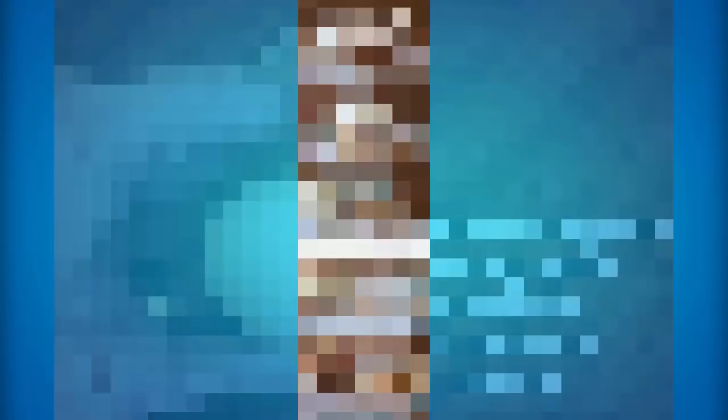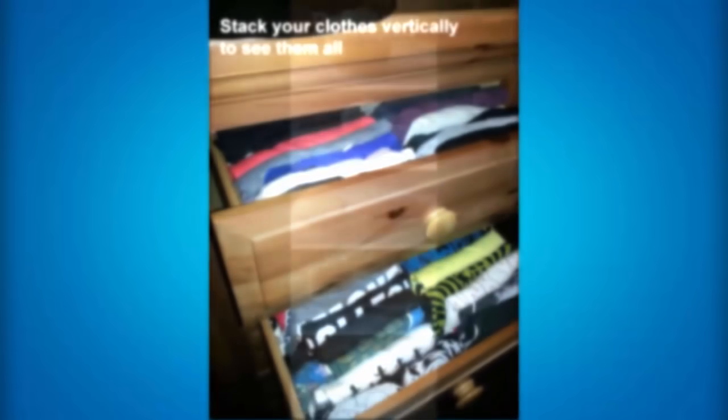If you really struggle to eat a cupcake and you want to eat it the right way, the best thing to do is unwrap the cupcake, put it on a plate, rip off half of the cupcake or cut it in half. Then place that top half on top of the icing half, and that is the proper way to eat a cupcake. Then the icing is in the middle instead of the top — because if you eat the cupcake from the top, you'll eat all the icing and then have the bottom part without any icing. Doing it this way, you end up eating icing throughout the entire cupcake. If you stack your clothes vertically, you will end up seeing them all a lot better compared to just stacking them up on each other.